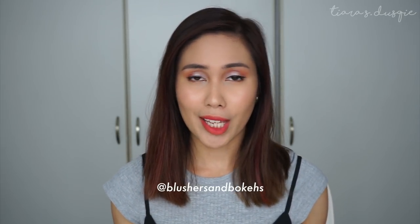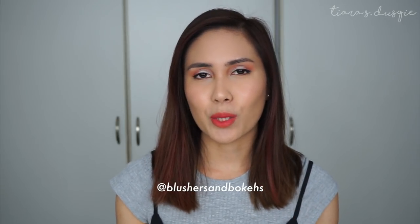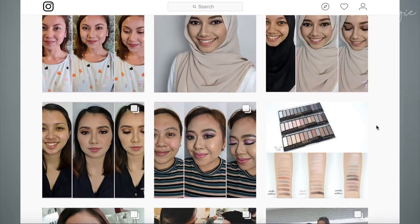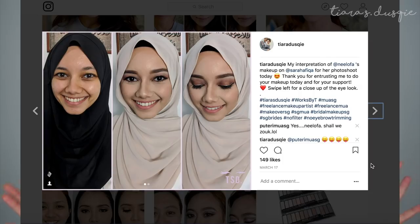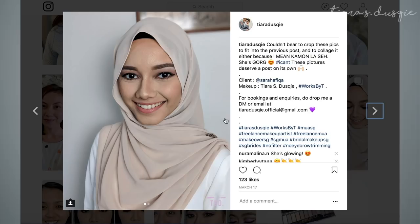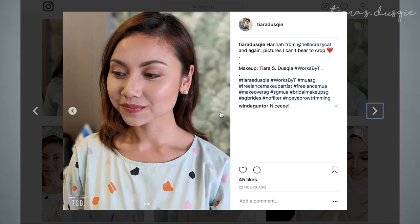This video was actually suggested by one of my makeup artist friends, Janna from Blushes and Bokehs. I will leave her Instagram link and handle in the description box below so you can go and check it out. If you've been following me on Instagram, you would realize that I've been really active in doing freelance makeup — I do makeup for events, engagements, prom, D&D, or just as and when someone wants to feel glam for date night. I do offer my makeup services.